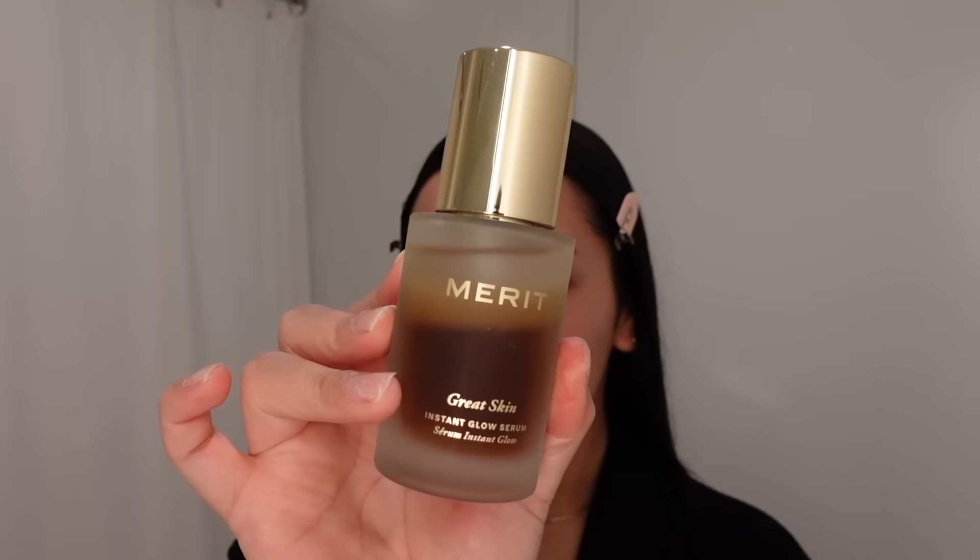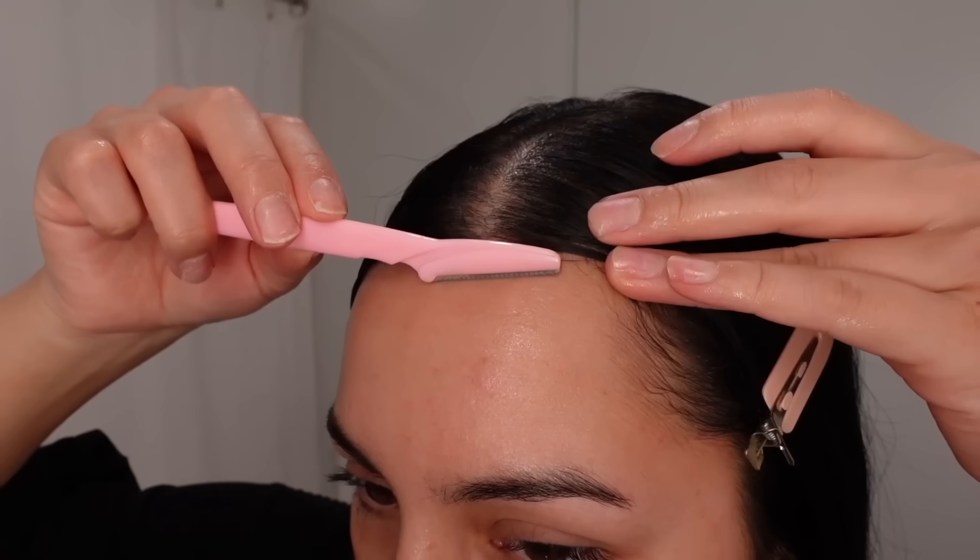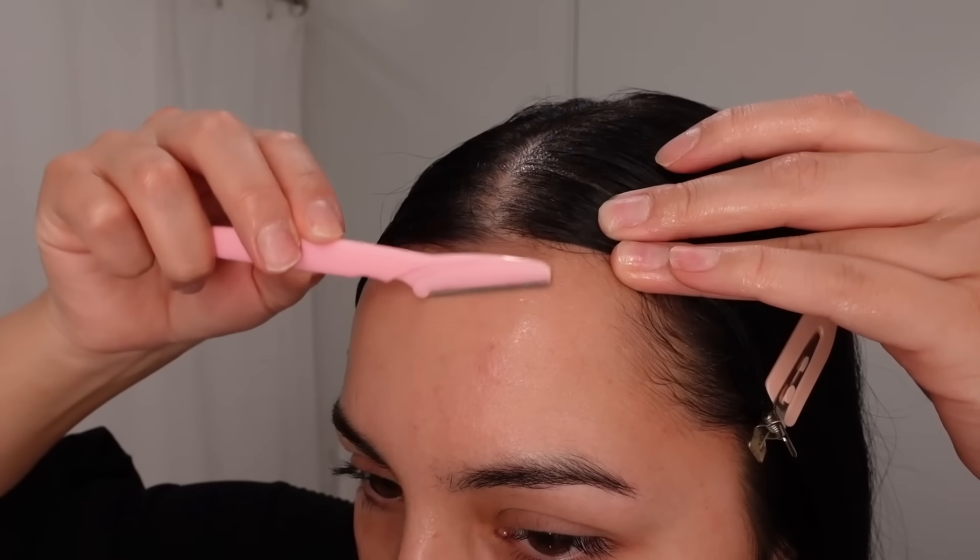Then I'm going to go in with the Great Skin serum by Merit Beauty and apply that all over the face. Next I'm going to go in with a facial razor to shave my face.